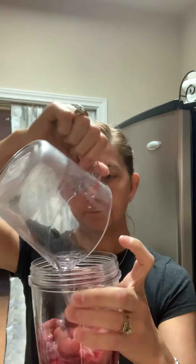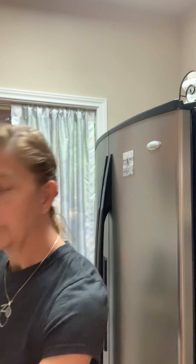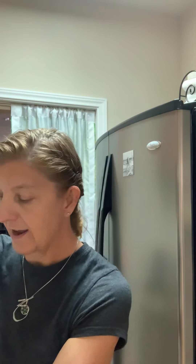Six ounces of water. We're going to put our wild berry packet in, and again, you could do the strawberry kiwi. Try it — play with whatever flavors you like. There's no wrong, it's going to get you there.